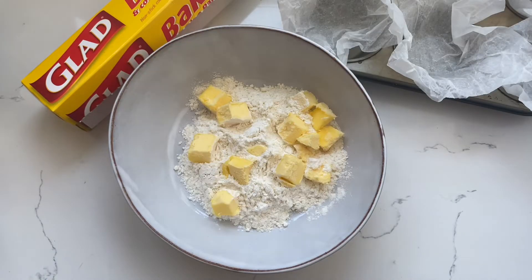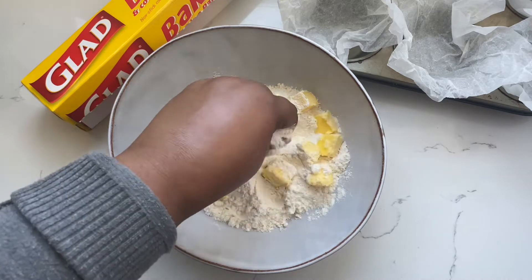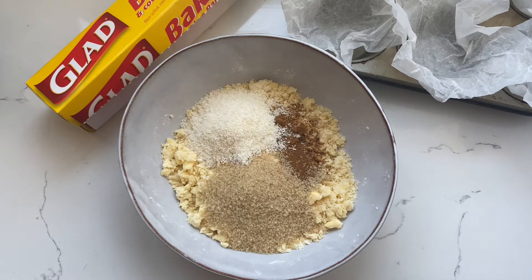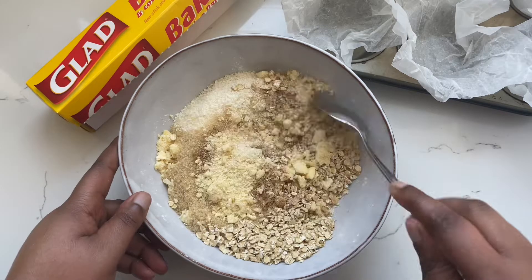Next, make the crumble topping by combining the flour and the butter. Rub those together until you reach a breadcrumb consistency, then add the cinnamon, the sugar, the coconut, and the oats and mix well.